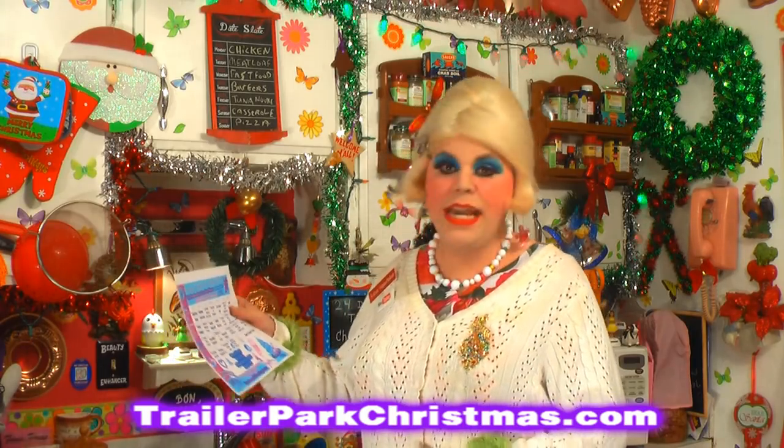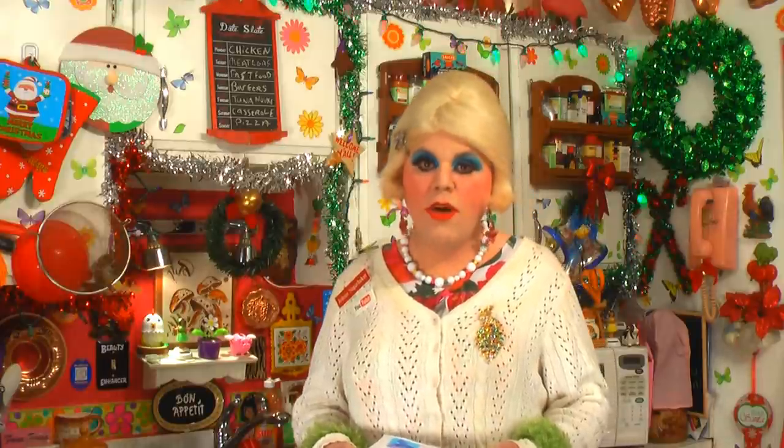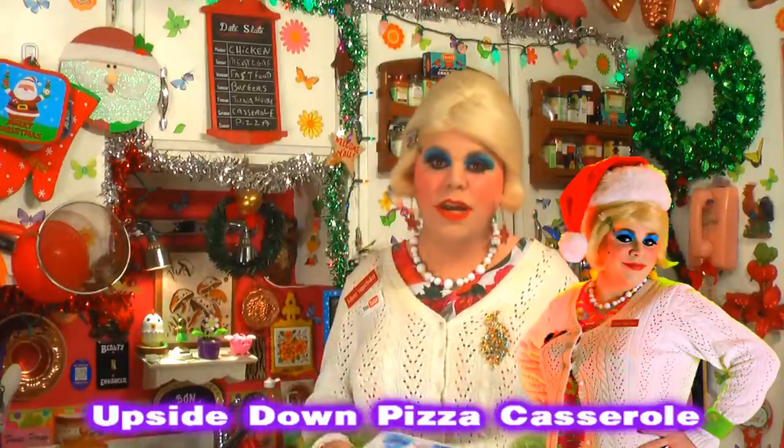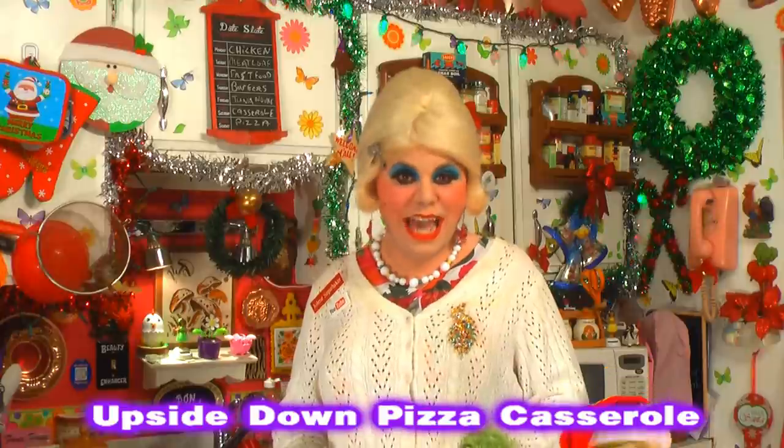I see here that today is day two. Yesterday was gumdrop bread — a great dessert bread you could give away as a gift or put on the buffet table. Today, number two, is Christmas casseroles. People write me all the time asking when I'm going to fix another casserole. Well, today's the day! It's getting cold out there and casseroles are really simple to fix. This year I'm making a pizza casserole — an upside down pizza casserole. It's cheesy and you can really taste it up to your liking. You can add olives and green peppers. Today we're using green peppers. Up next on Trailer Park Christmas 2013!